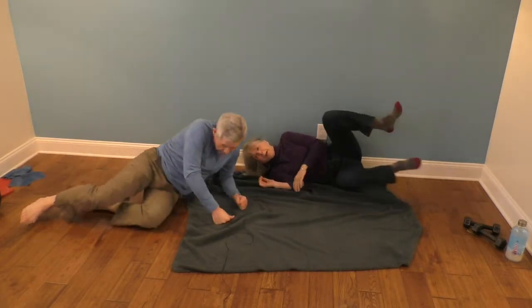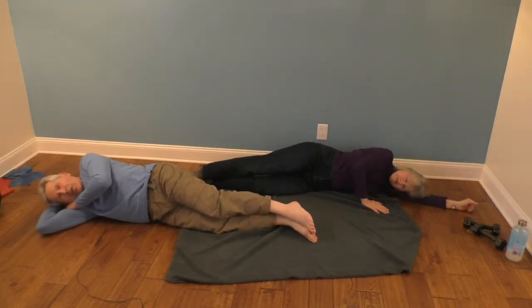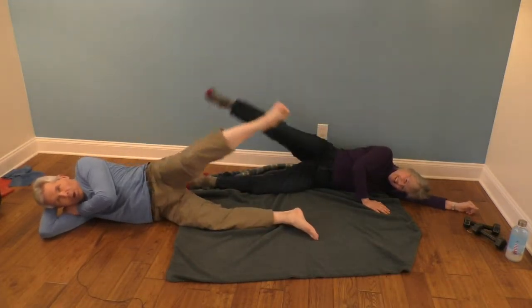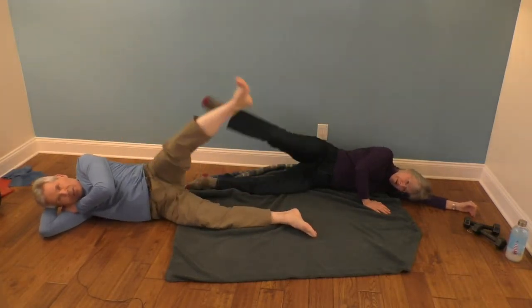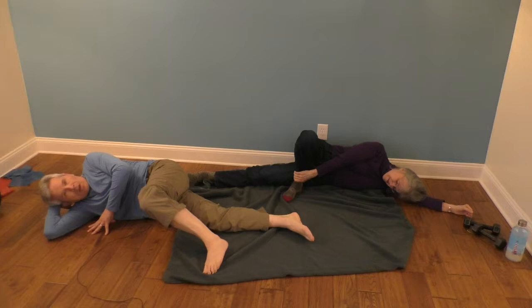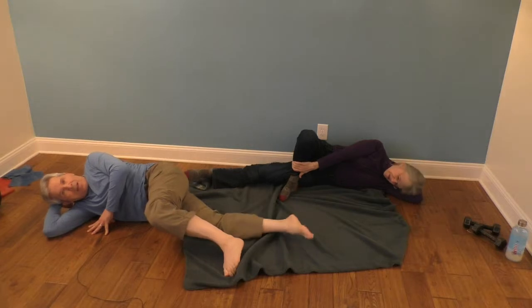Just let it down, we're going to switch sides. I'm going to spin around so I can keep my eye on you. We're on the side with good posture. One, two, three, four, five, six, seven, eight, nine, ten. Let's put that bottom foot out there — we're going to be doing adduction now. One, two, three, four, five, six, seven, eight, nine, ten.